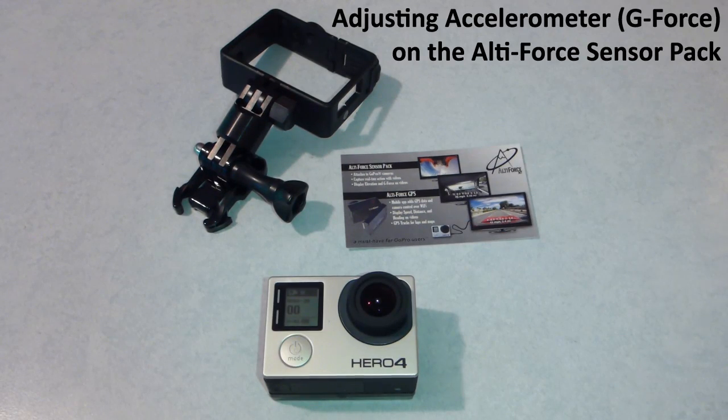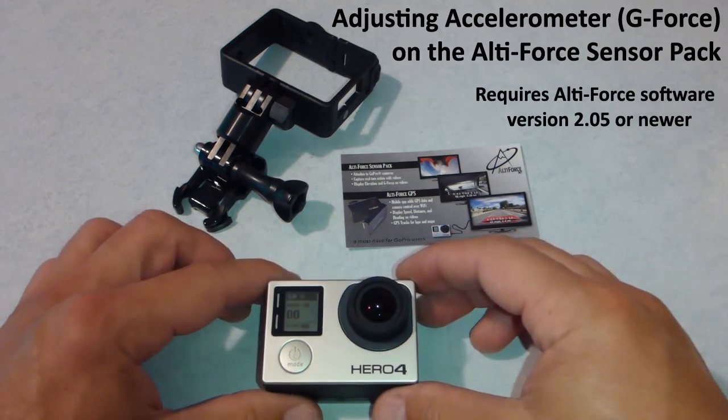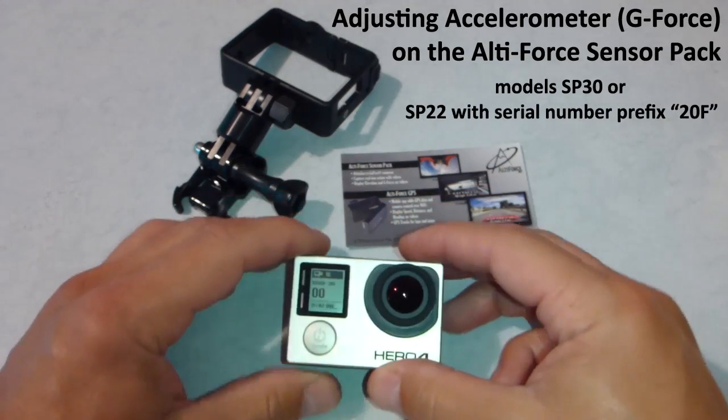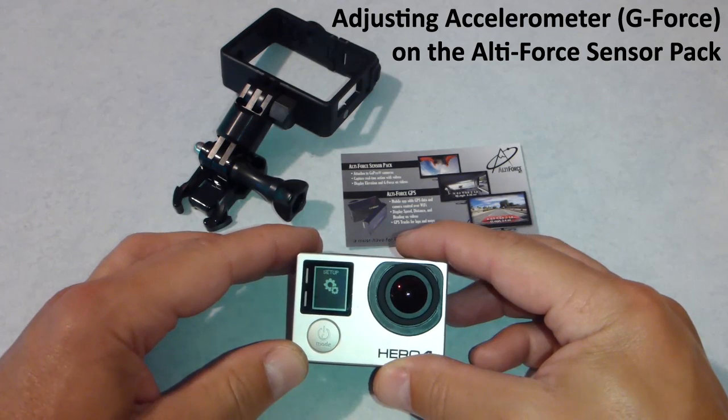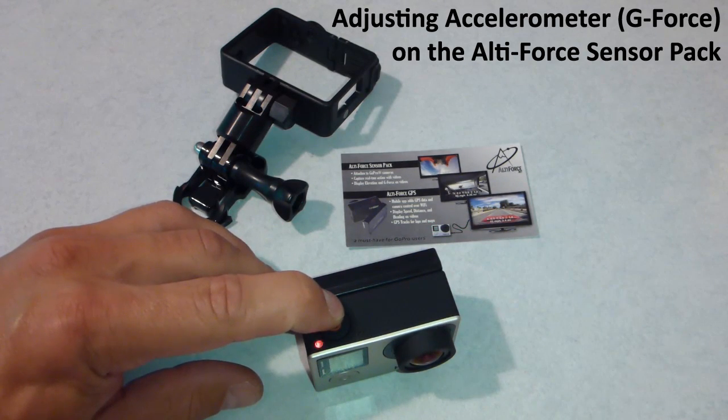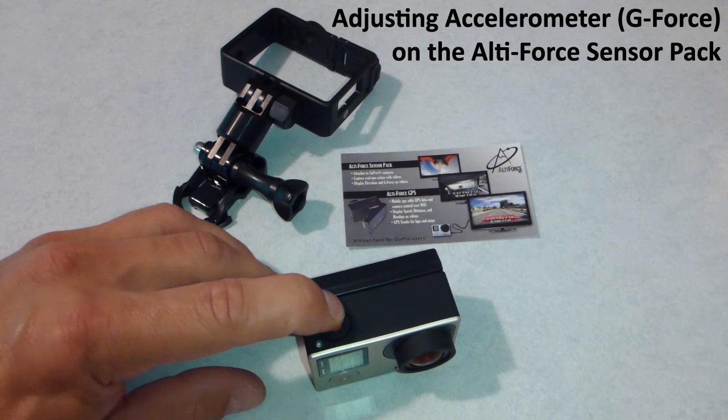One other trick we have is to offset the zeros of the accelerometer. If you have one of these SP30 models, we can go back through that same process. Setup, push and hold the top button. It will set that altitude to zero again.